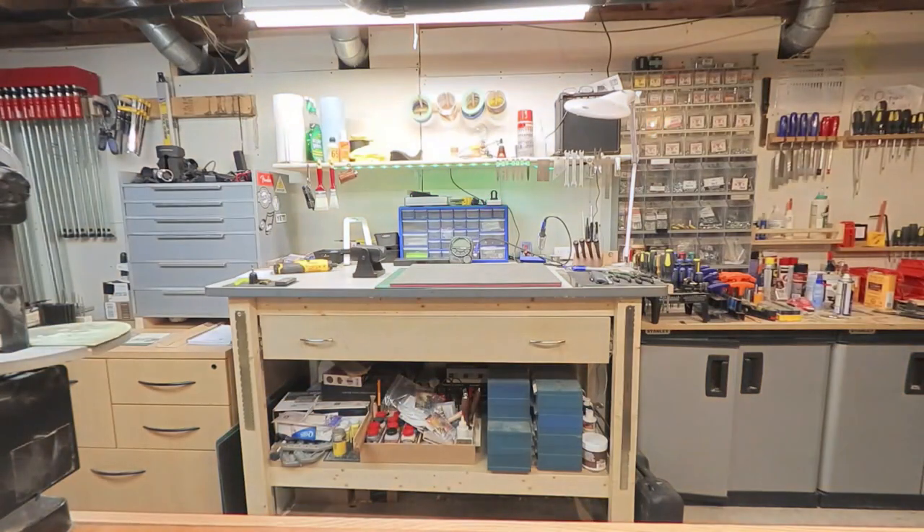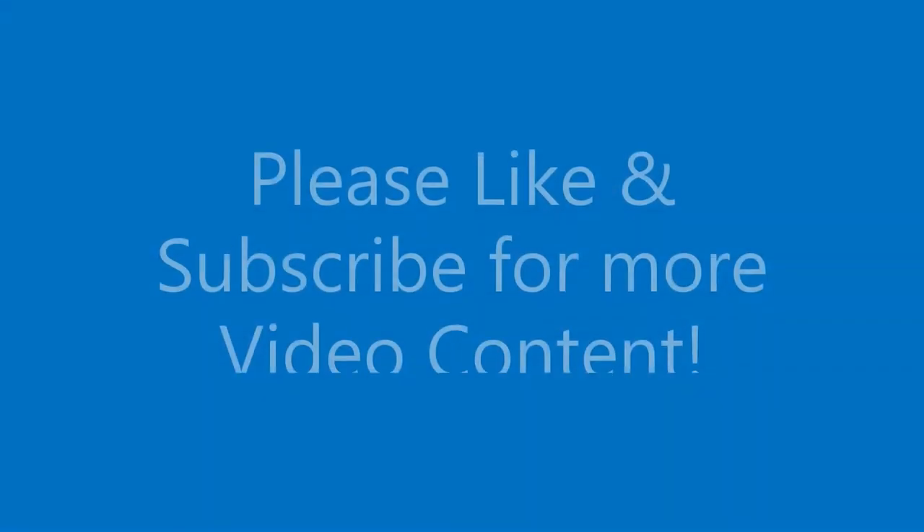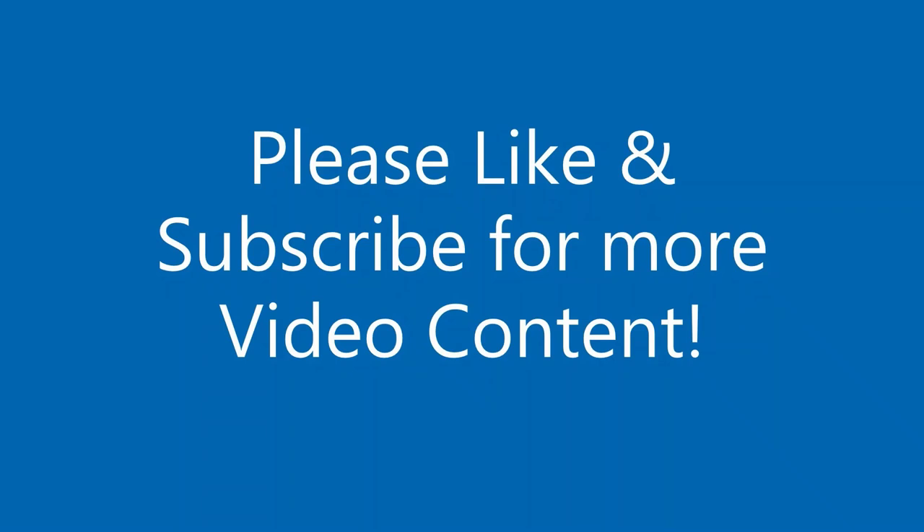Hey there! Welcome back to Magnetic Stringworks. Glad to have you here. Please remember to like and subscribe for more video content.